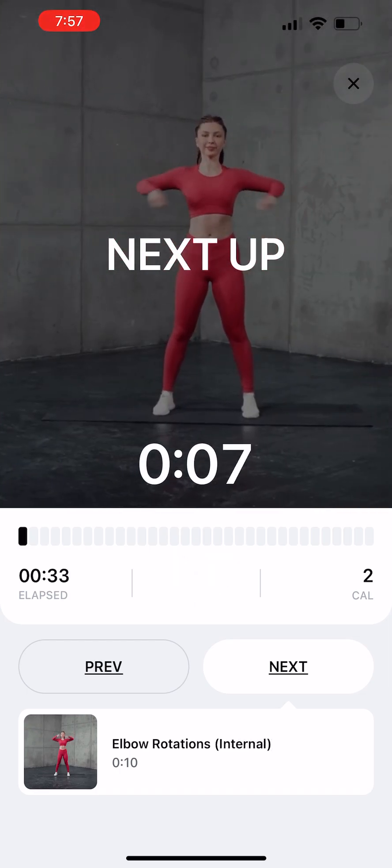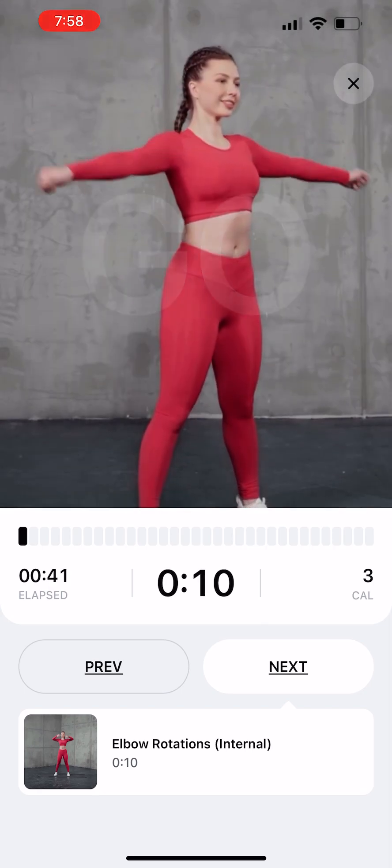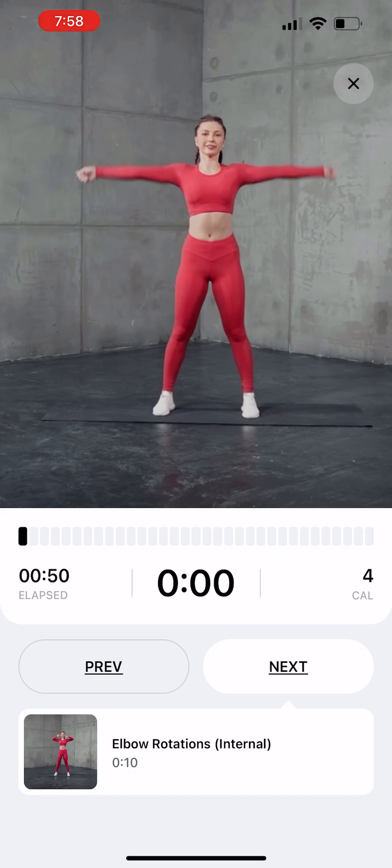Elbow Rotations. Hold your arms out to the sides, keeping your elbows even with your shoulders. Swing your forearms up toward your head to start, eventually completing the rotation.